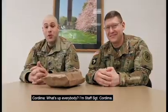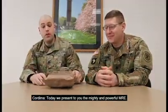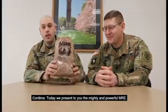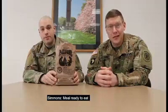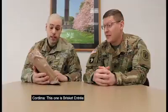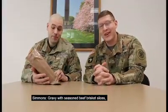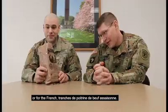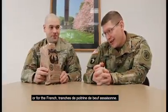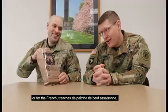What's up everyone? I'm Staff Sergeant Cordima and I'm Staff Sergeant Simmons. Today we present to you the mighty and powerful MRE — meal ready to eat. This one is brisket entree: gravy with seasoned beef brisket slices, or for the French, tranchet de poitrone de beef acione.